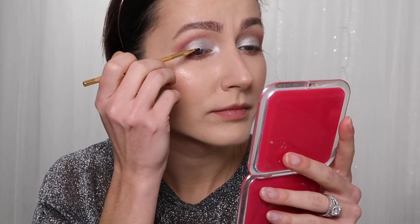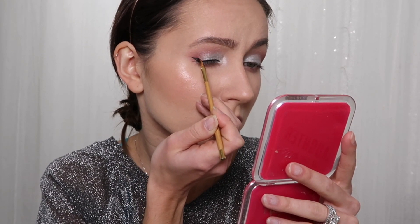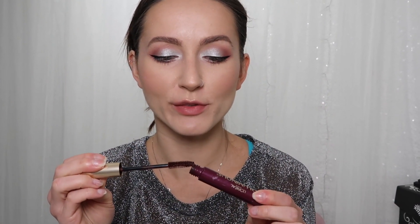So next we're going to do some winged eyeliner using Inglot's number 77 — I already de-potted it. Just take any black eyeshadow and smoke out just a little bit on the outer corner to blend in that wing. For mascara, I'm using L'Oreal Voluminous, the burgundy one — one of my favorites and so great for green eyes, it really makes them pop nicely. I also put on fake lashes.